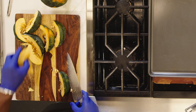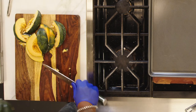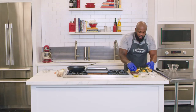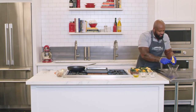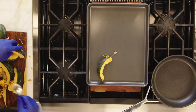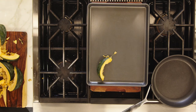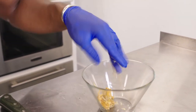Once you've sliced the acorn squash, go ahead and deseed it. Just take a spoon and scrape everything out — easy enough. Get rid of all the seeds. If you want, you can keep those seeds, toast and roast them, season them up nice, and make a little snack.